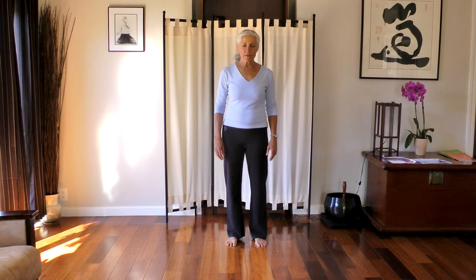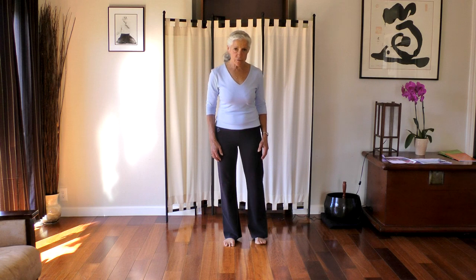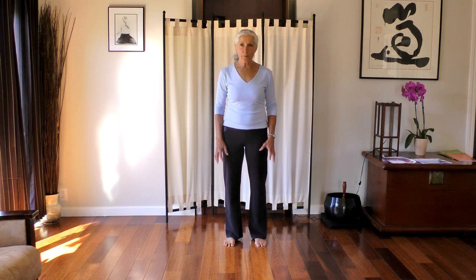Let's begin with our centering, standing with our feet about shoulder's width apart and opening the bottoms of our feet to receive the earth. Let's inhale up and lengthen the spine at the top of the head, exhale down, soften the shoulders, breathing into the earth, and then a sense of our personal space — back, front, left and right, above and below — gravity softening our shoulders.